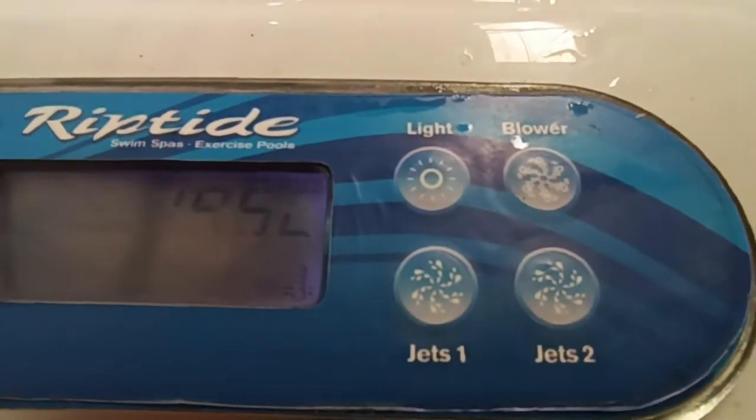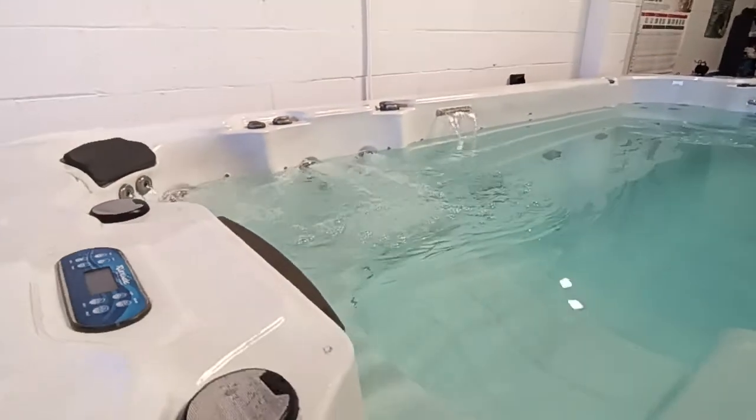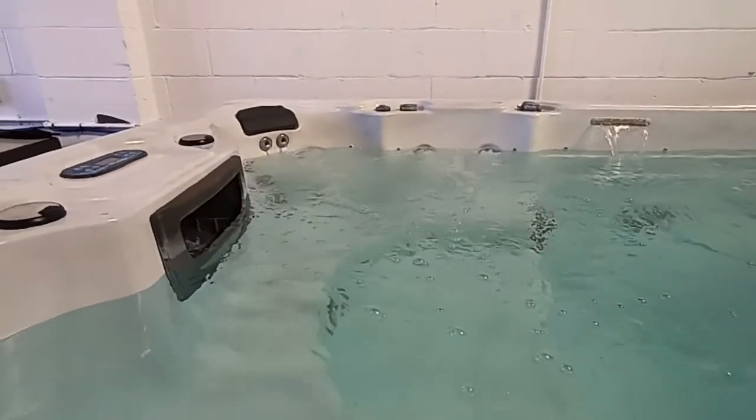You've got jets one, jets two and a blower. Jets one controls that side, so it's effectively just turning those two seats on.